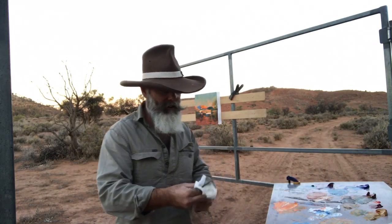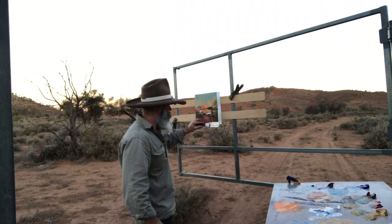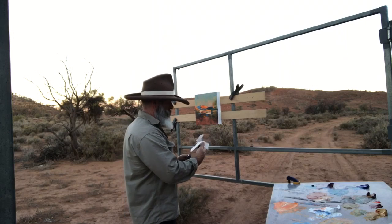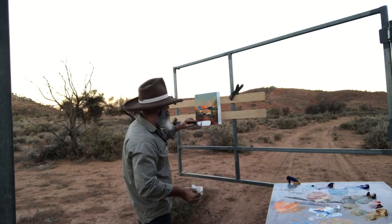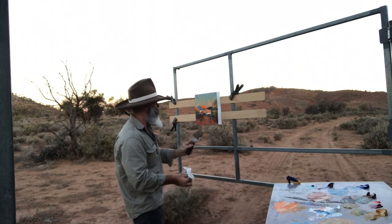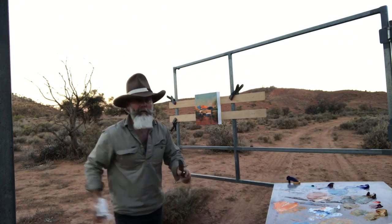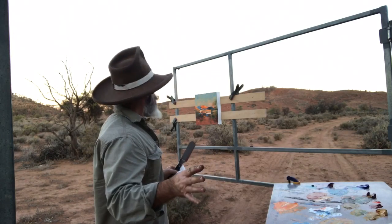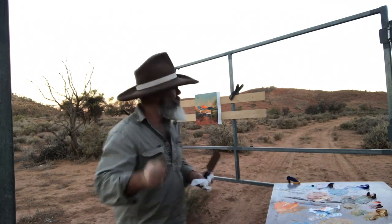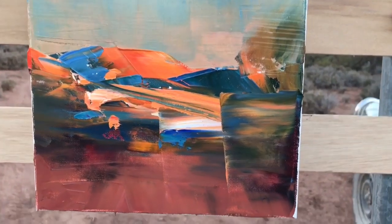I won't do any more because the sun's gone, but that's pretty much how quickly it all happens, so you've just got a flat stick. I might just soften a little bit of foreground here to make it all lovely. Pull through with a knife, just to do a bit of softening as I go. Don't want to overdo it — I don't want to lose the original impression. Alright. See you later. Bye.